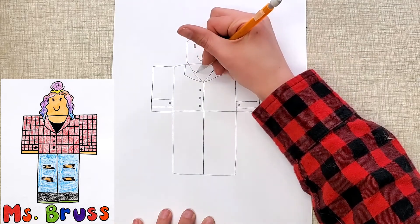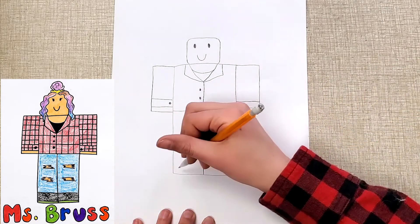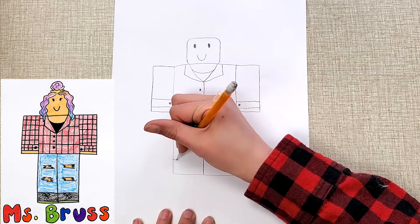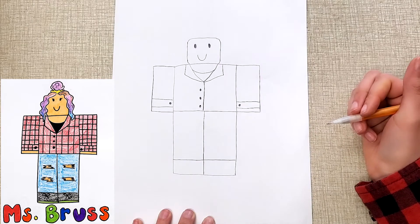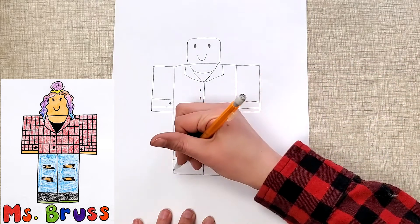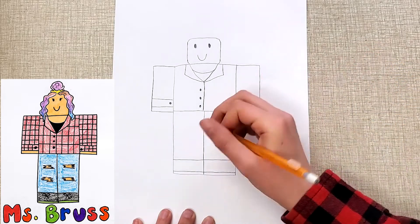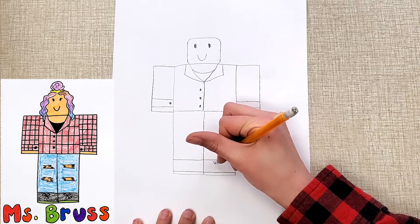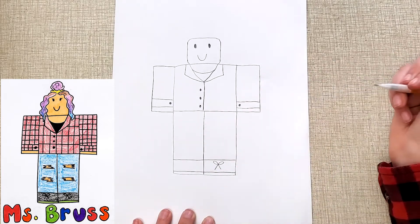I also have a little undershirt, so I'm going to do a curved line there. For the feet down here, you want to go a little bit above the bottom and have a line that goes across. Maybe you want to do another line down here to show the soles of the shoes. If you want to do a bow, you can do two little curved lines like that and two straight lines at the bottom.